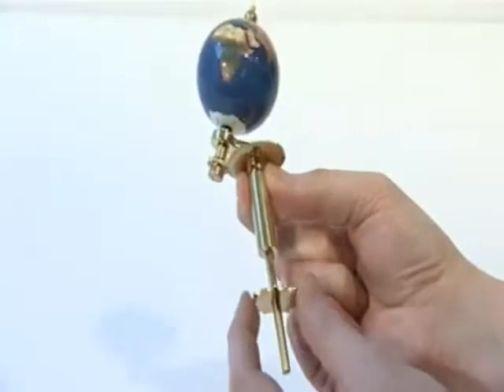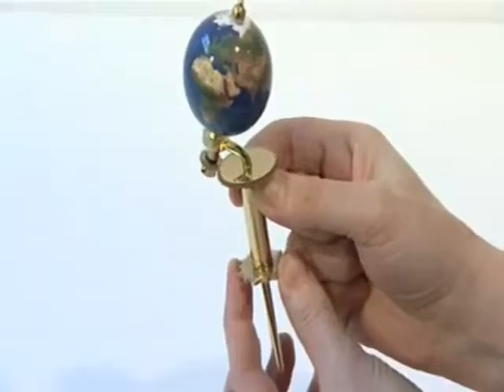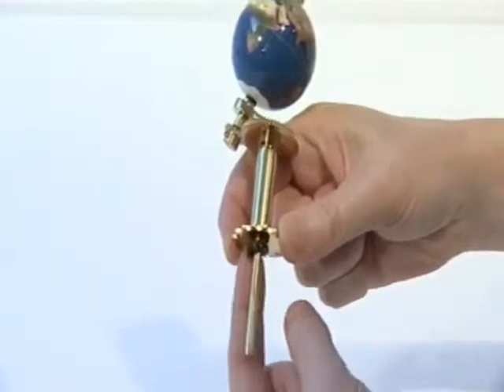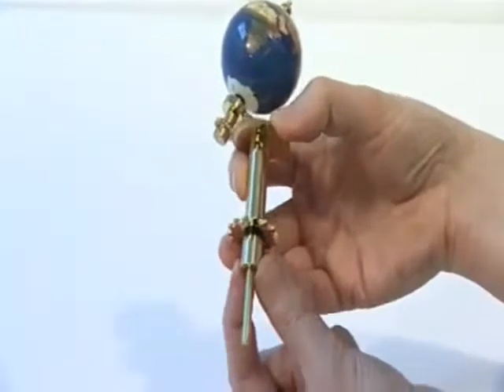Slide the 14-tooth chain sprocket onto the earth support arm and engage its notches with those in the base of the long spacer tube. Slide the medium plastic washer onto the earth support arm. Slide the short spacer tube onto the earth support arm.